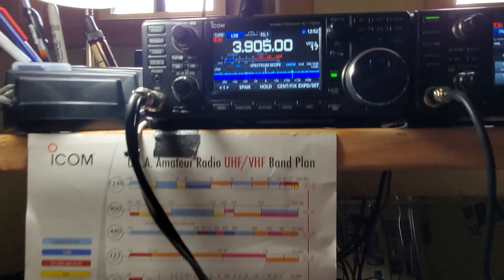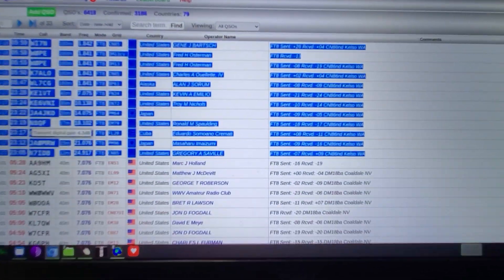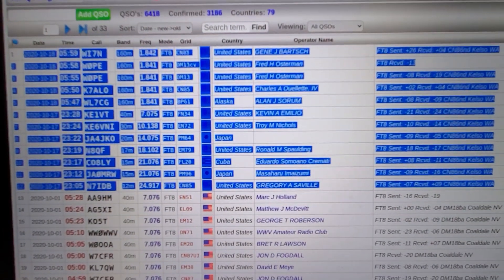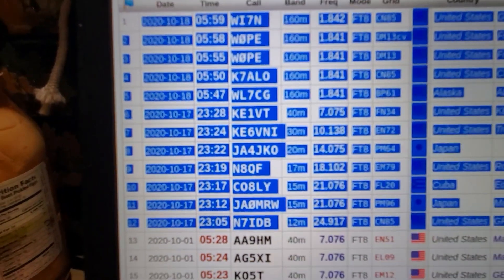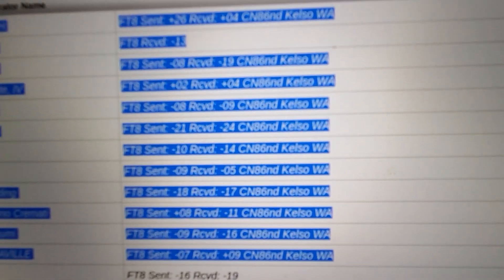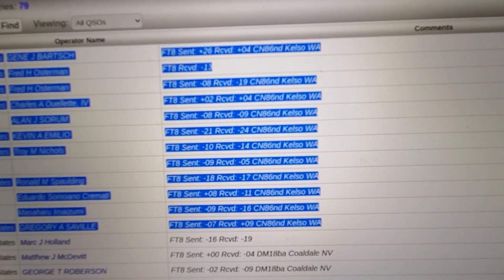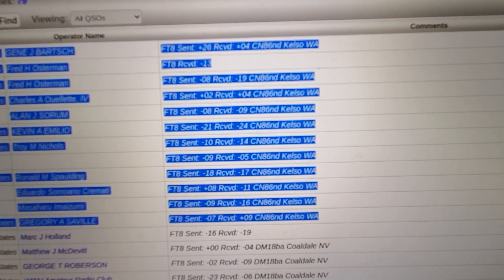I think the biggest thing is: does this antenna actually make contacts? Without making this video 18 minutes long, I'll let you see that. The highlighted contacts are what I made yesterday — 10, 18, 20, 20. A couple of the call signs. You see 12, 15, 17, 20, 30, 40, 160. Signal reports — you can see it's working.